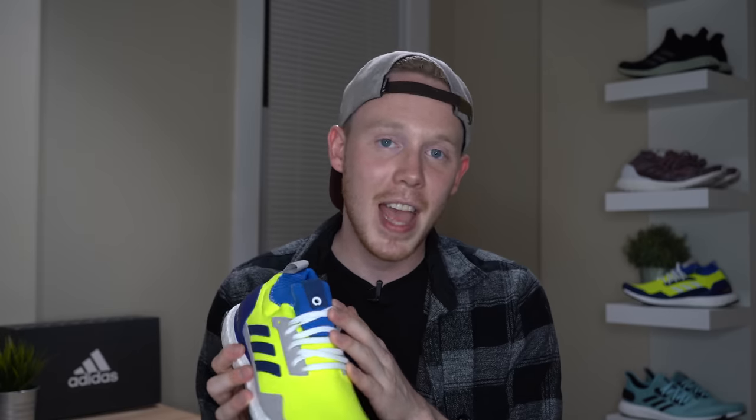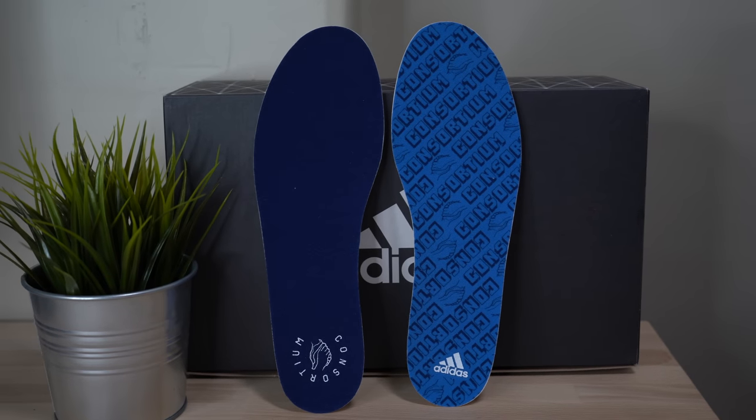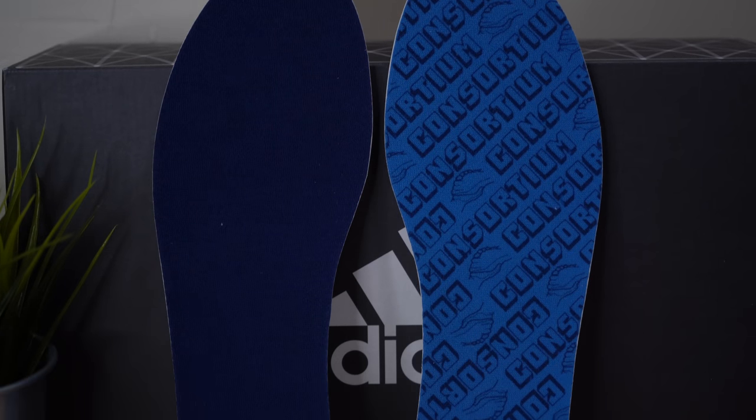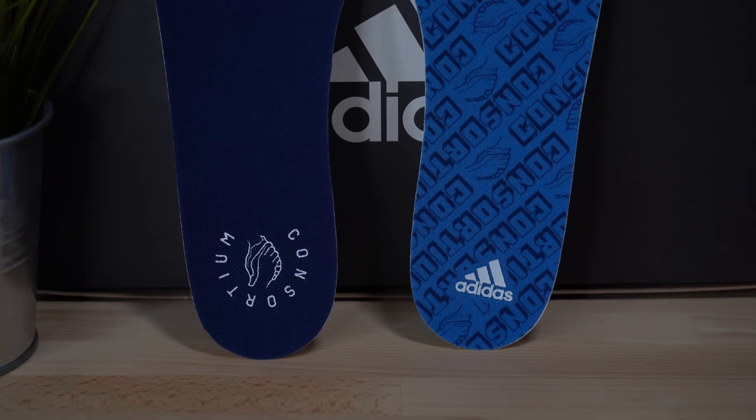Continuing up the shoe, you get to this really thick, lighter blue ankle collar. The color of the ankle collar stays the same on both sides of the sneaker. However, the color of the consortium tag changes — dark navy on the right side, gray on the left side. Moving inside the sneaker, you've got a lime green sock liner. The insole of each shoe is different: the left shoe has a dark navy insole with the consortium logo on the heel, and the right shoe has a lighter blue insole with 'consortium' written across it repeatedly.